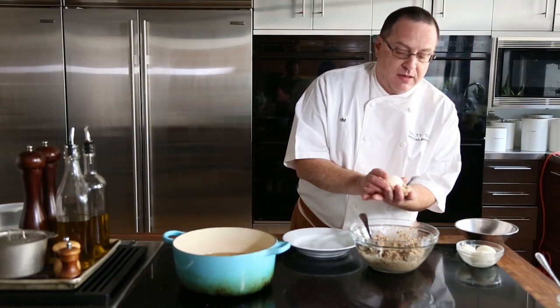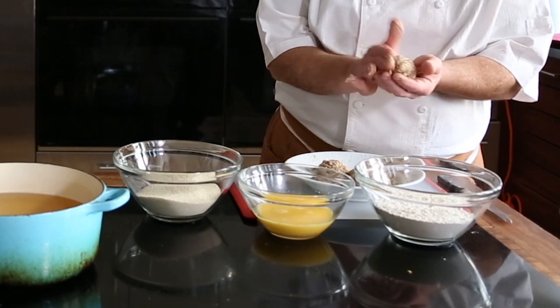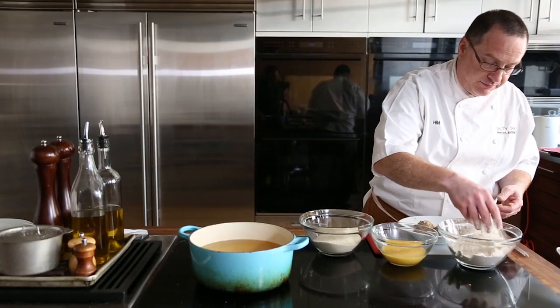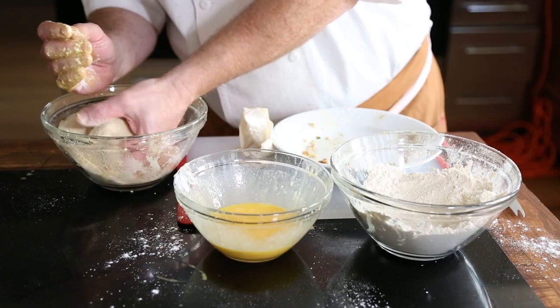Take your soft-boiled egg, put it in the bottom, and then just real gently gather the Boudin around it. Then we're going to bread the Scotch eggs: a little flour, a little beaten egg, and then into some bread crumbs.